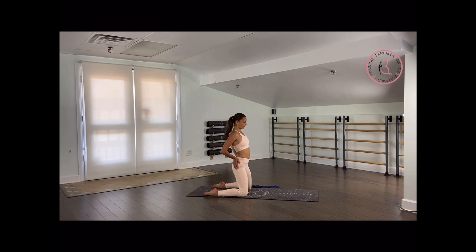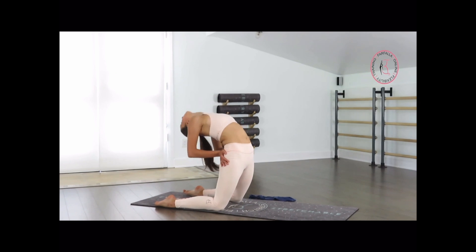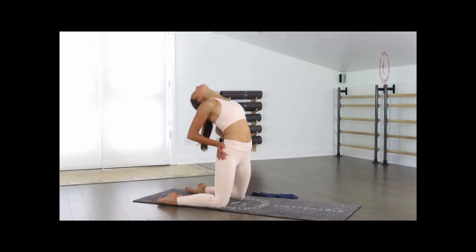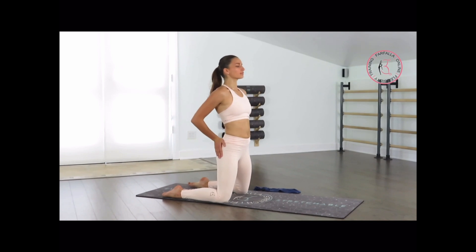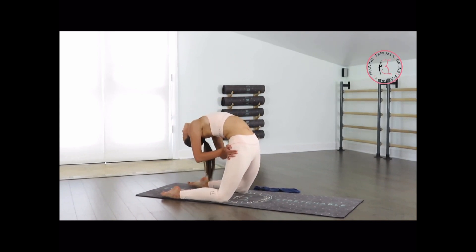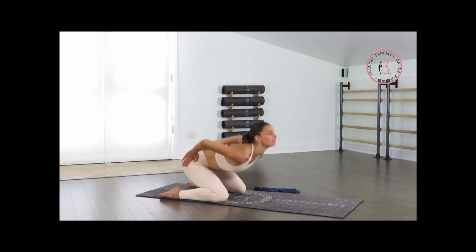That's 3. Very nice. Pushing our hips as far back as you can, and to the front as much as you can. Last 4 — open up your chest, bring your shoulders more to the back. Last 3 — try to reach further back each time.